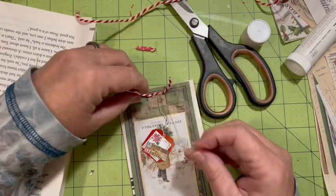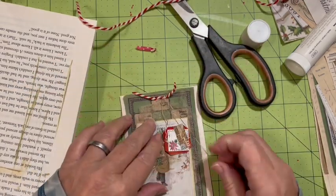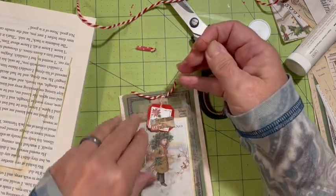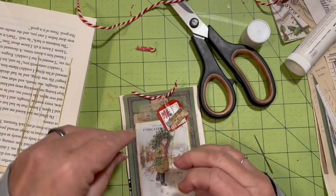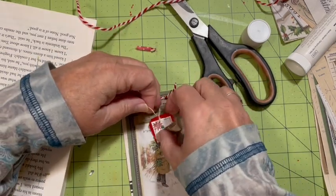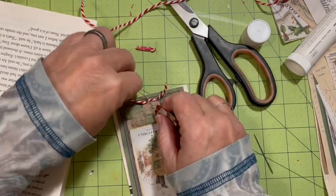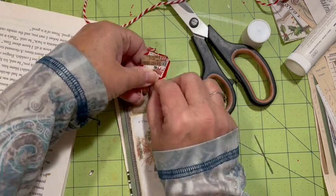I've got it on the needle. That won't work. Christmas wish like that. I'm going to tie this around.